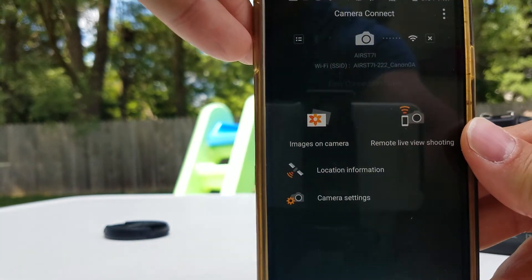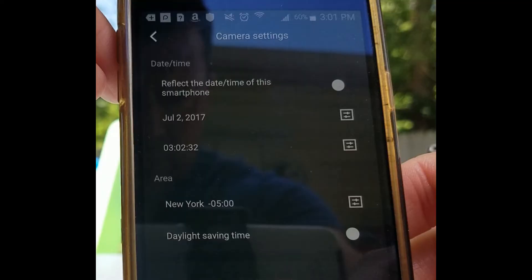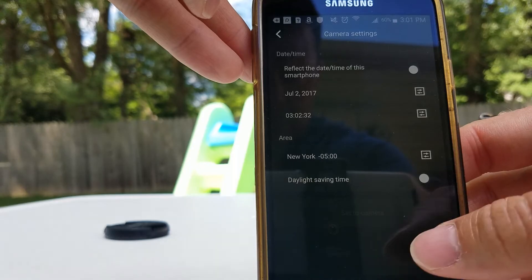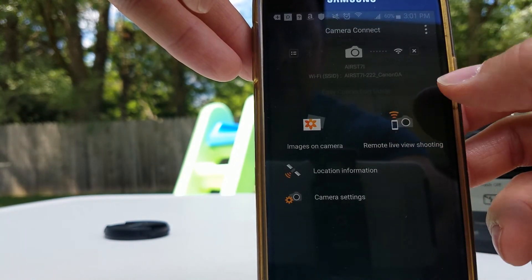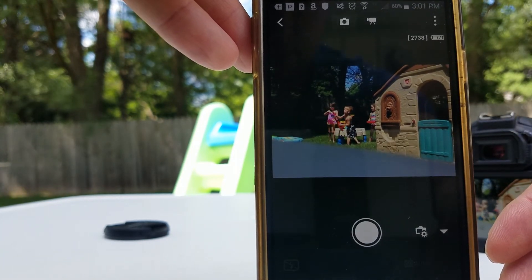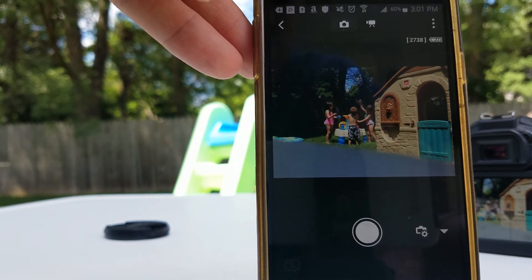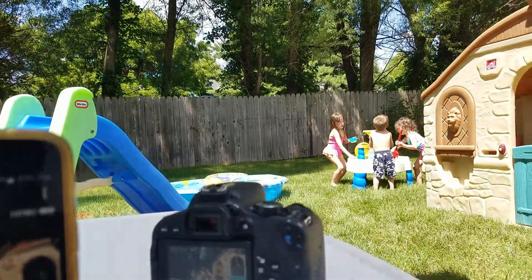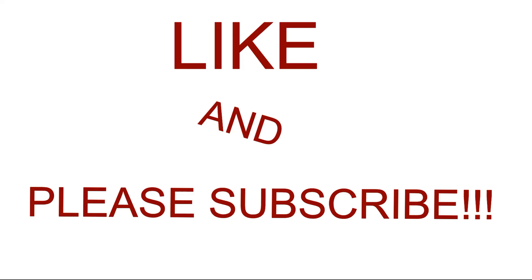The last thing is the actual camera settings, and there's really not a whole lot you can do here — change some date, time, location. It's actually pretty limited. But that's pretty much it guys. It's pretty simple to get connected, and once you want to reconnect, all you have to do is go in, find your camera in your Wi-Fi after you turn Wi-Fi on on your camera, and connect. Hopefully this was helpful — if you liked it, give me a like and please subscribe. Thanks.